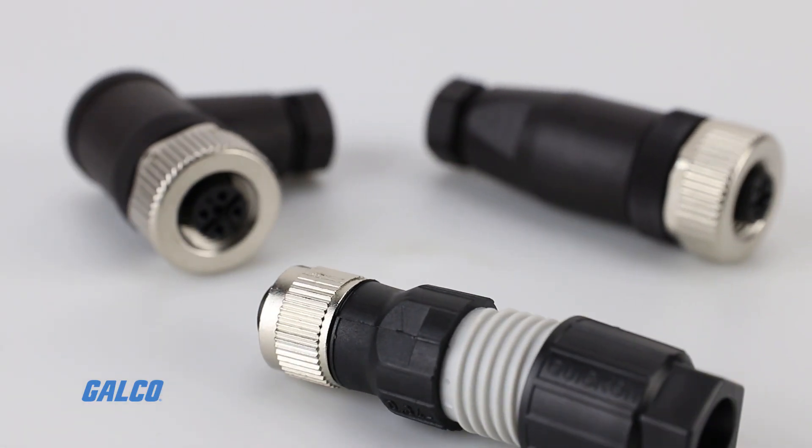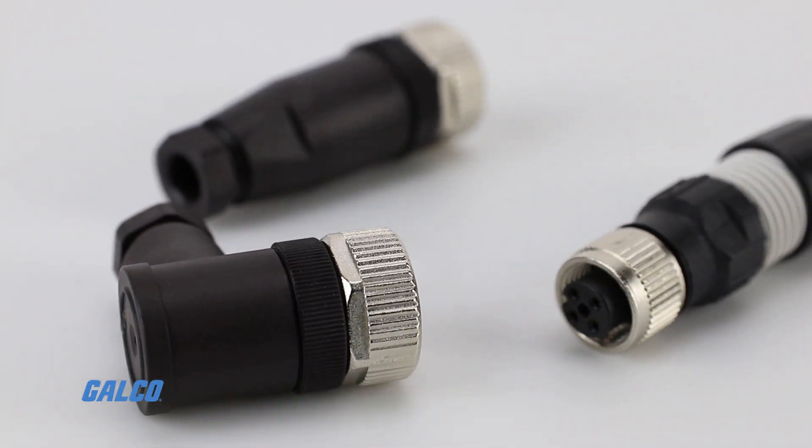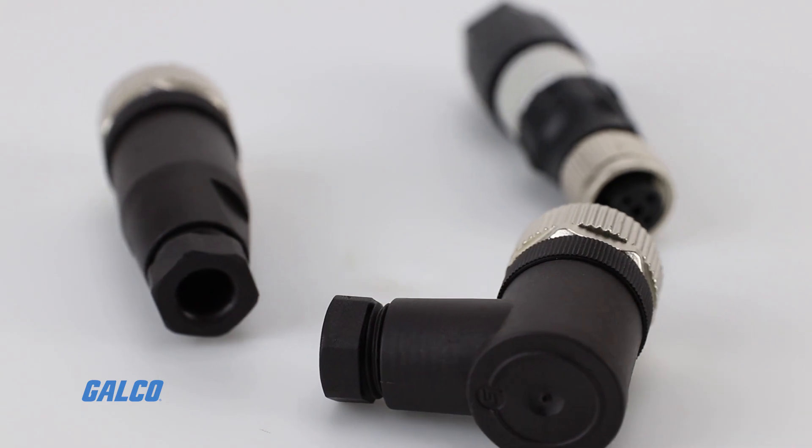Pepperl+Fuchs Field Sensor Plugs are a group of field connectors that allow users to quickly customize individual sensor actuator cables.